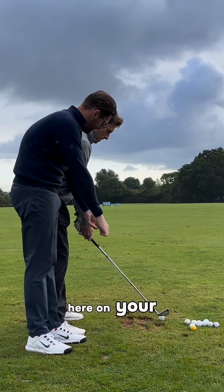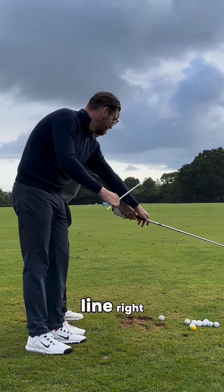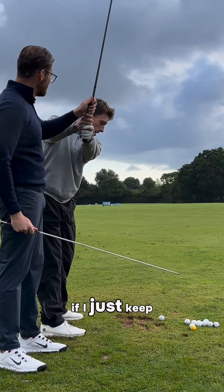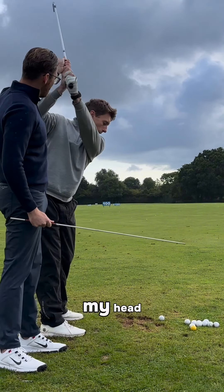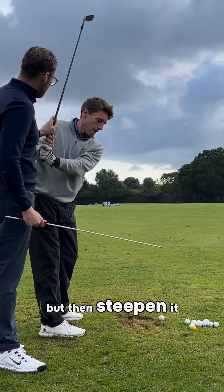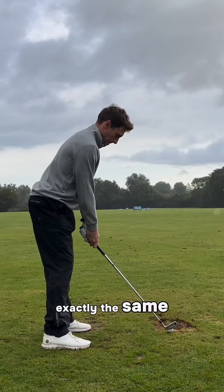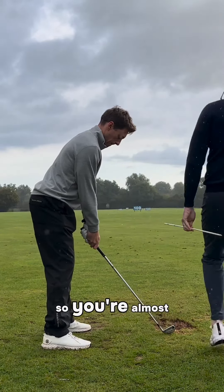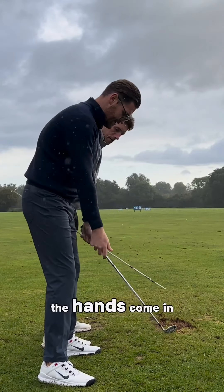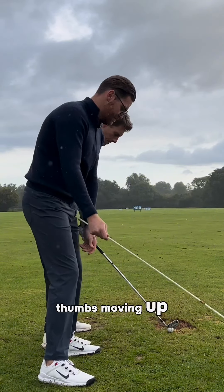If you imagine there's a line here on your hands and you break that line, you have no depth. If you just keep going up from here the hands are going to be by your head, so you go right the way across but then steepen it and back up. So we're going to go thumbs up in the takeaway — instead of the thumb staying down and going that way, the hands come in and we're supporting it with pelvis rotation, thumbs moving up.